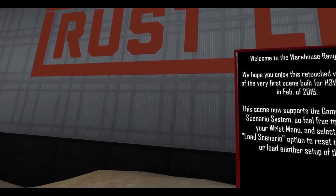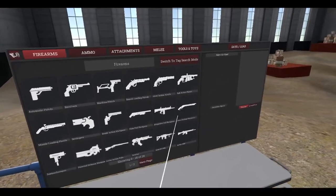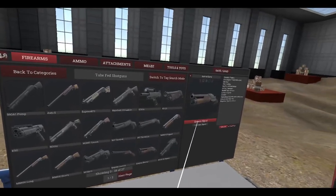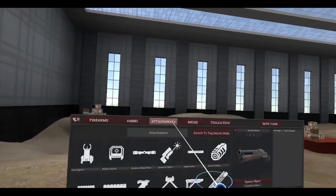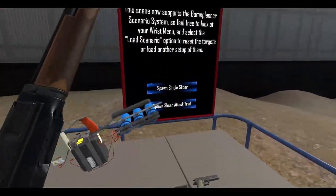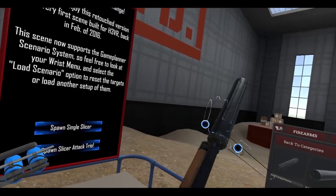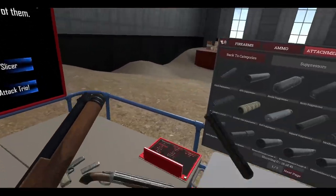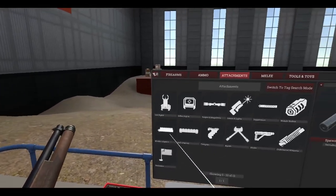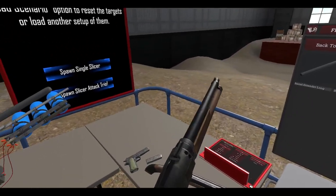A couple of other fixes — I think the tube-fed shotgun was one. Let me grab an attachment here. I think we can now attach things to the shotgun — muzzle attachments. Let me try a muzzle adapter. Yeah, that seems to work — okay, so that works now.